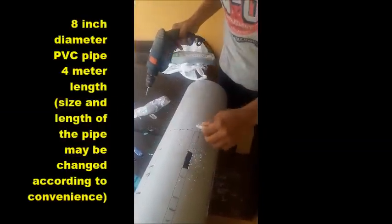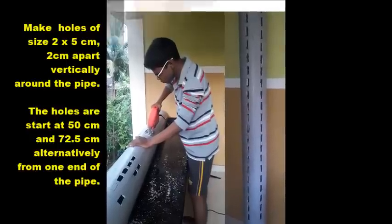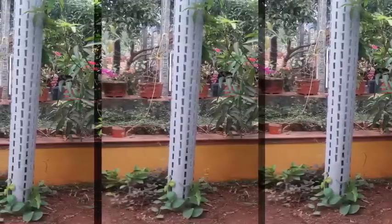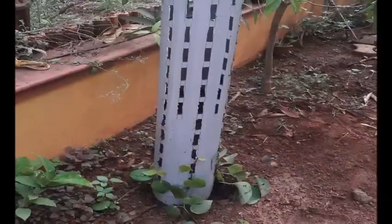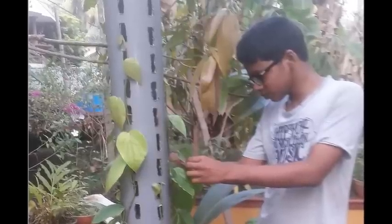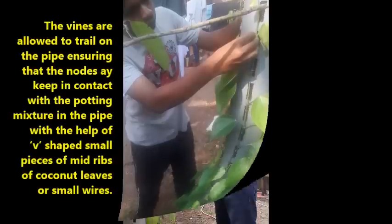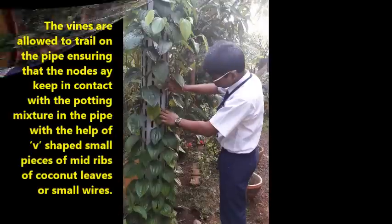Take an 8-inch diameter PVC pipe having 4-meter length. Make holes of size 2 by 5 centimeters, 2 centimeters apart vertically around the pipe. Fix the whole PVC pipe firmly in the earth about 50 centimeters deep where the pepper vines are to be planted. Fill the pipe with partially decomposed coir pith and cow dung powder in a 3 to 1 ratio, fortified with biocontrol agent trichoderma. Plant 3 or 4 rooted saplings around the pipe in front of the holes starting from the bottom. The vines are allowed to trail on the pipe, ensuring that the nodes keep in contact with the potting mixture in the pipe with the help of V-shaped small pieces of coconut leaf mid-ribs or small wires.